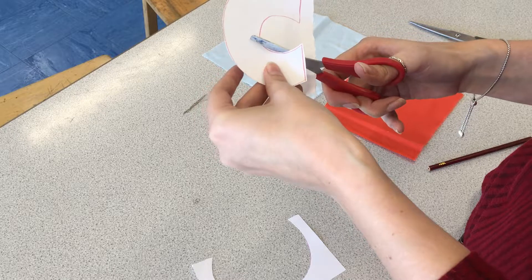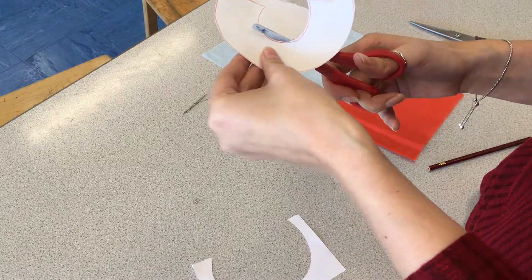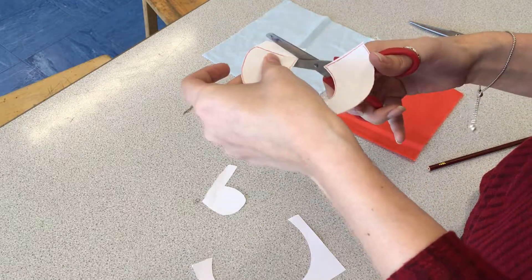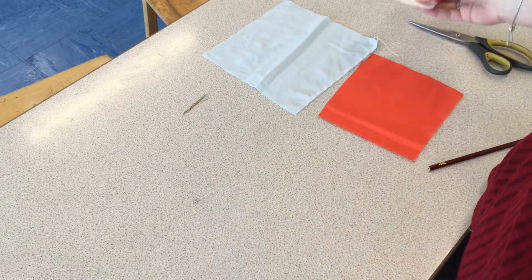Try and be as careful as you can going around the shape. The more accurate your cutting is, the easier it's going to be to actually sew this onto your fabric all the way around. Then you get rid of your scrap paper.